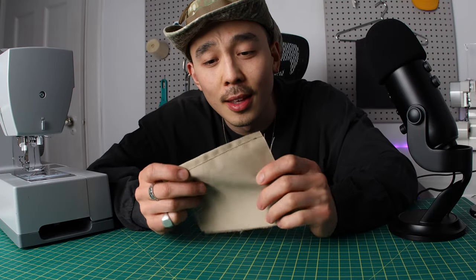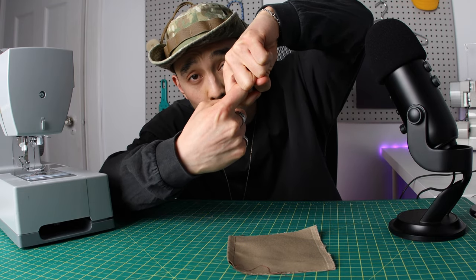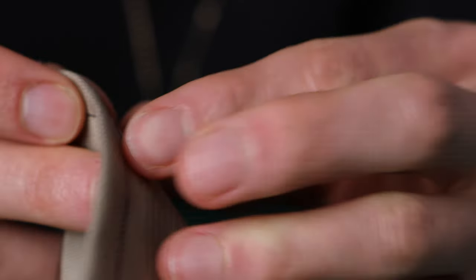When you see the top thread underneath, that's when you know the top thread is too loose, because you have the two threads pulling each other. If the top one's too loose, the bottom one's going to have more pull, thus pulling the top thread to the bottom of the fabric. That's why you can see bits of brown across here.